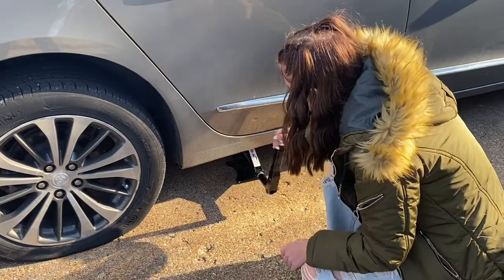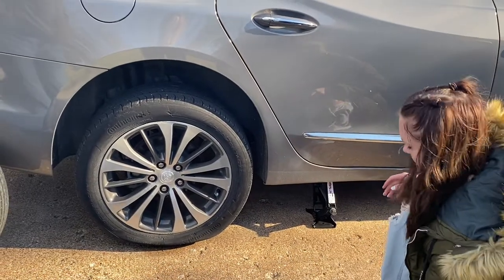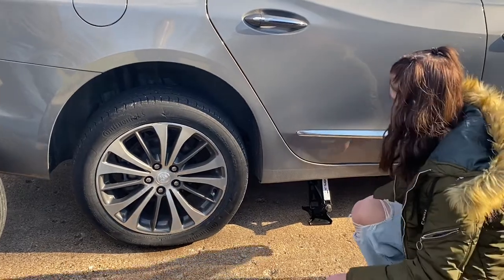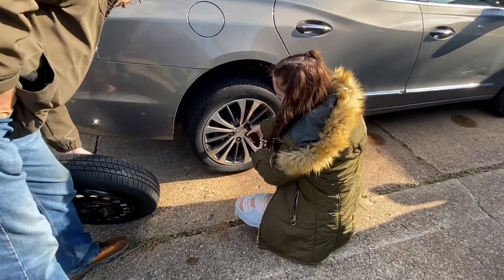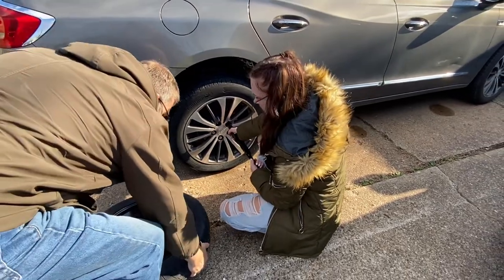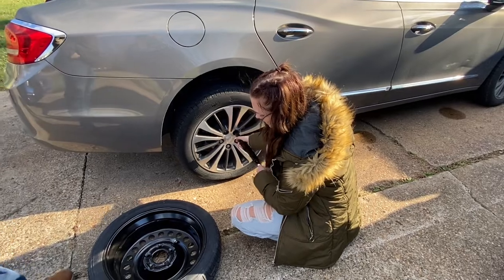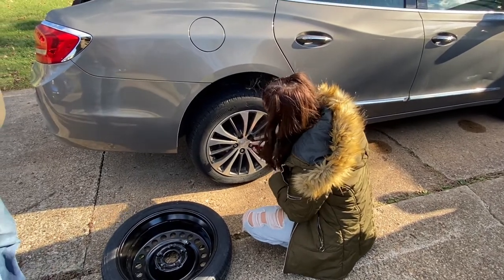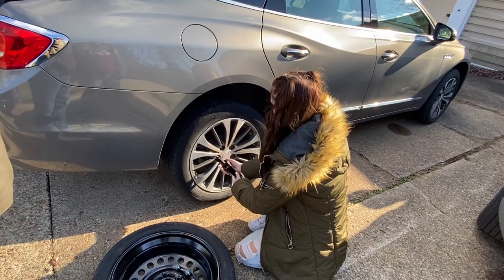Two thousand years later — that's jacked up. Now you're going to want to use that handle to spin those lug nuts off the rest of the way. What's a good idea to do is if you're doing this on the side of the road or somewhere, just like set them in here so they literally are not going to get kicked or rolled away. The idea is to get it off one way or another.